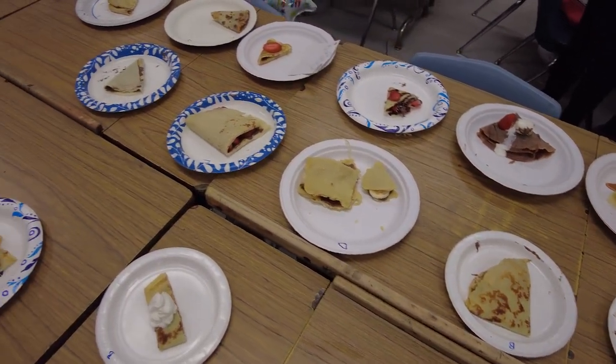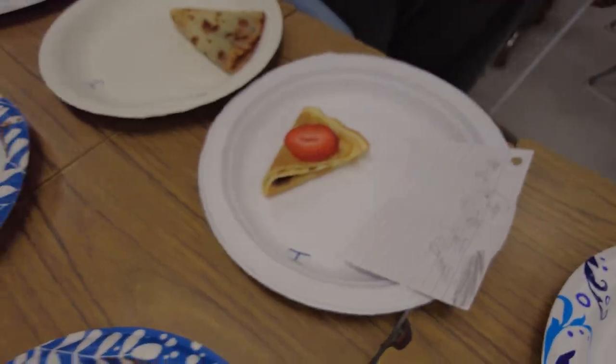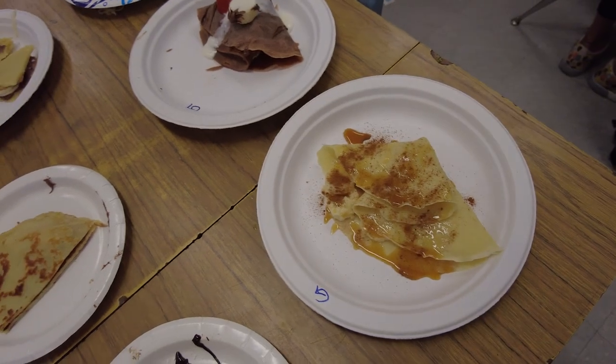Obviously that's the best. Which one's yours? Look how beautiful that is! Oh yeah, that's mine — that's beautiful. I think this one's the best, which is mine.